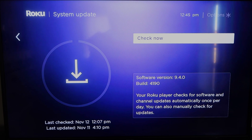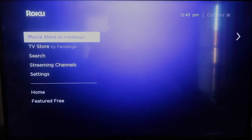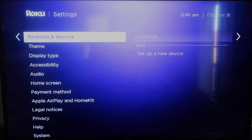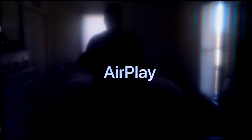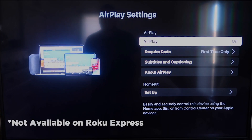Once you have that established, go ahead and click the home button again to take you to the home screen, and we're going to go back down to Settings. Once you're there, click on Apple AirPlay and HomeKit. This is something new that Roku has implemented on all their devices. It is available on all Roku devices except the very lowest one — most of your devices will have this.